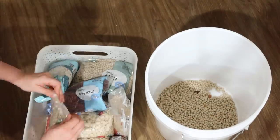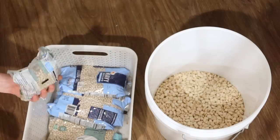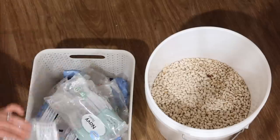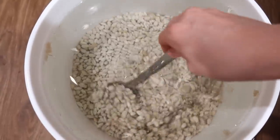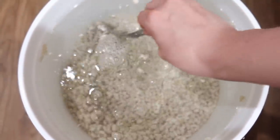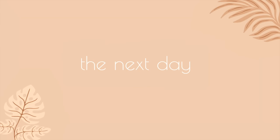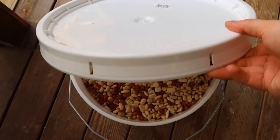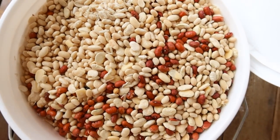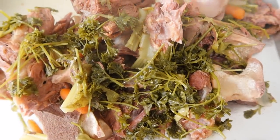The night before, I also soaked a bunch of beans for my homemade baked beans. You can really use any beans you want - I did a mixture of red kidney beans, navy beans, and some small lima beans, and soaked them in a big bucket. Overnight they absorbed all of that water and filled the entire bucket. Soaked beans cook a whole lot quicker, so that's why you soak them.